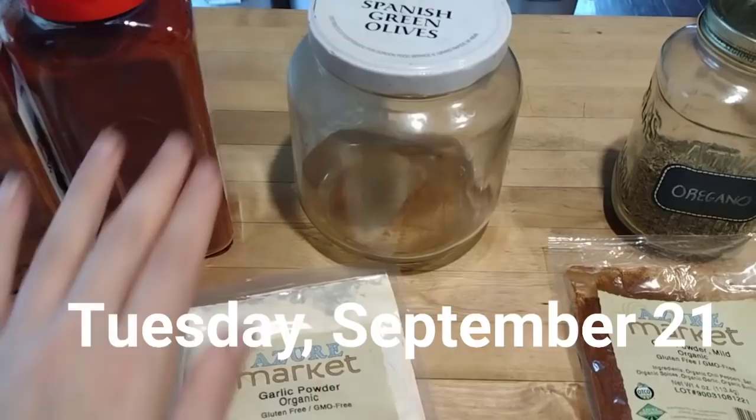Hey friends, it's Jessica from Three Rivers Homestead and let's see what the kids and I were up to in the kitchen this week.